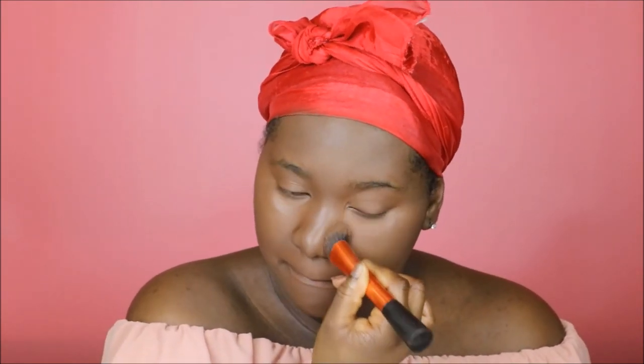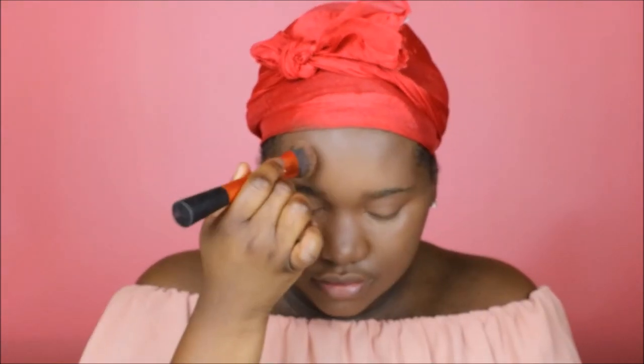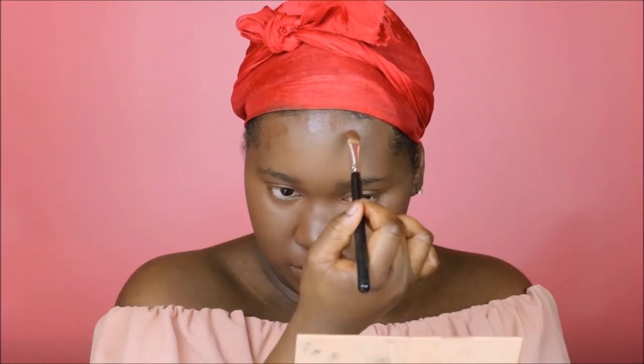Going in with Fenty Beauty foundation in shade 410 to highlight underneath my eyes, and then going in with shade 490 to use as a contour around my face.